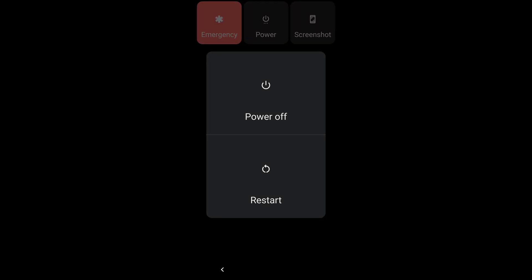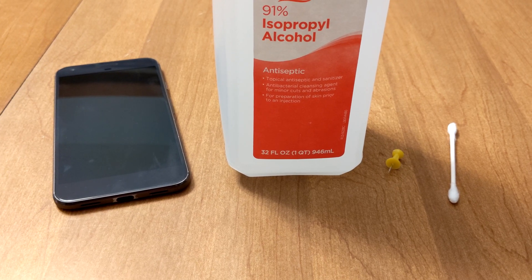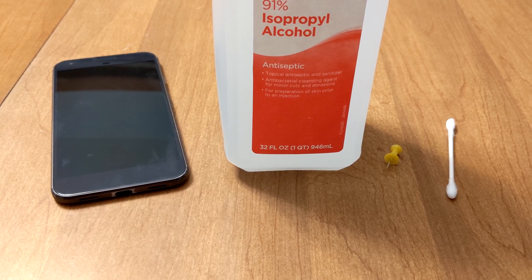Step 1: Turn the power off on your phone. Step 2: Get the following items — one bottle of 91% isopropyl alcohol, one Q-tip, and a pushpin, thumbtack, toothpick, or similar object.